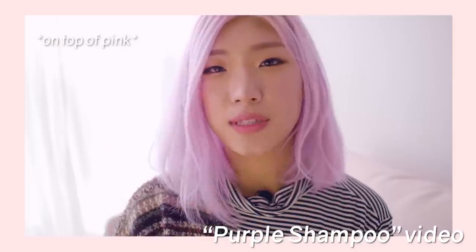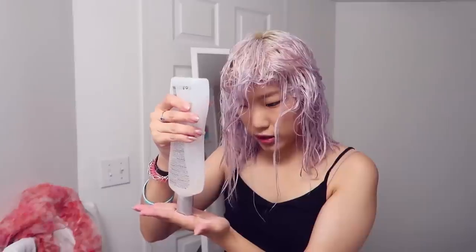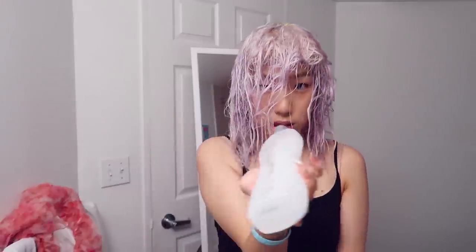It looks like it still did the same amount of staining that it did on my over-processed ends, but on my roots there isn't as much of a grab because of the health and integrity of this hair. It didn't soak up a lot of the pigment like it did down here. So I'm still going to go ahead and tone my roots. Let me just throw in this BioSilk to my ends just so they separate better.